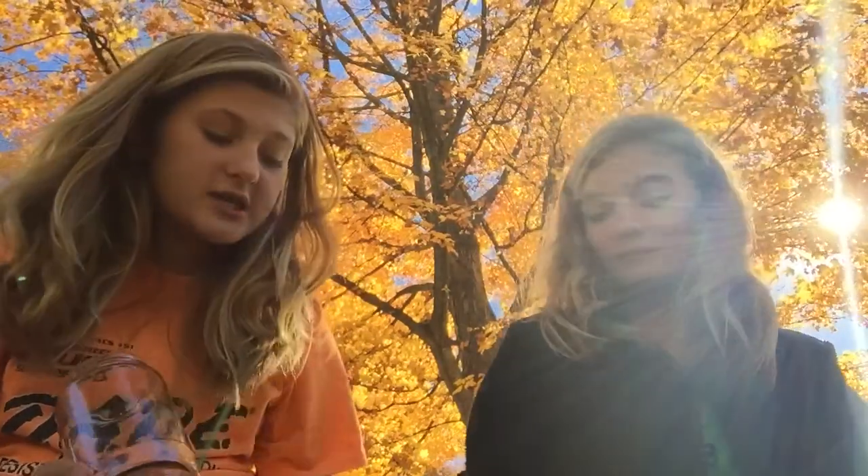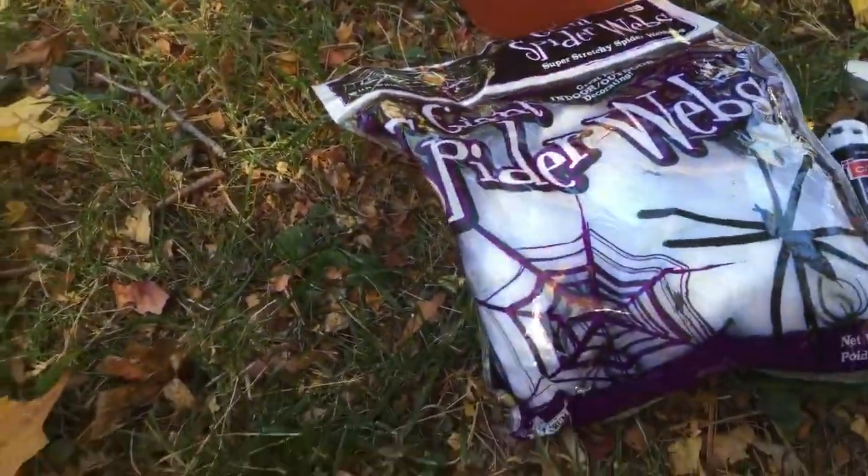Hey guys, it's Haley and it's Taylor, and today we are going to be doing a holder DIY out of old mason jars and recycled Sprite cans or pop cans. So let's get started.